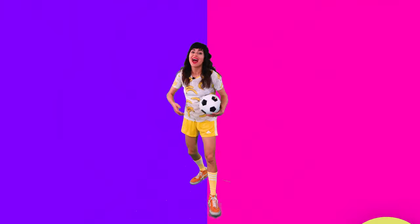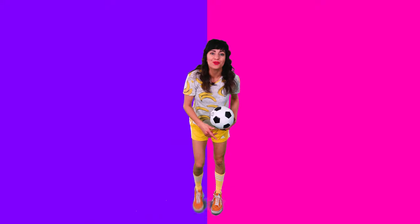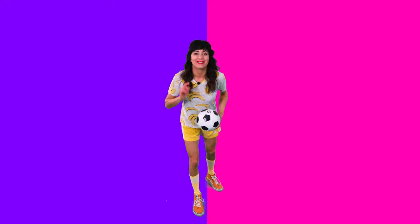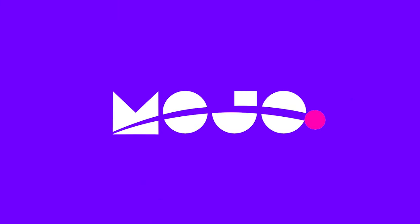Hey friends, I had so much fun hanging out with you today doing some soccer drills at home. Thanks for spending some Yo-Yo Mojo time, and I'll catch you next time. Bye friends! Woo, keep moving, keep going, don't stop. Go with Yo-Yo on Mojo. Ciao!